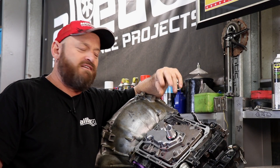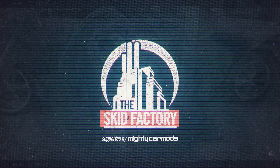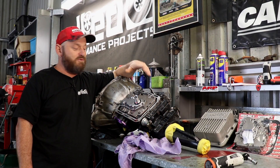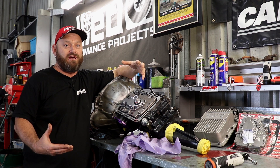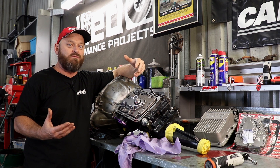Welcome back to the Skid Factory Quick Tech. Today we're going to talk about automatic transmission valve bodies. As with a lot of our Quick Techs, they're born from us working on a car, having an issue, running through them, and we like to share what we learn.